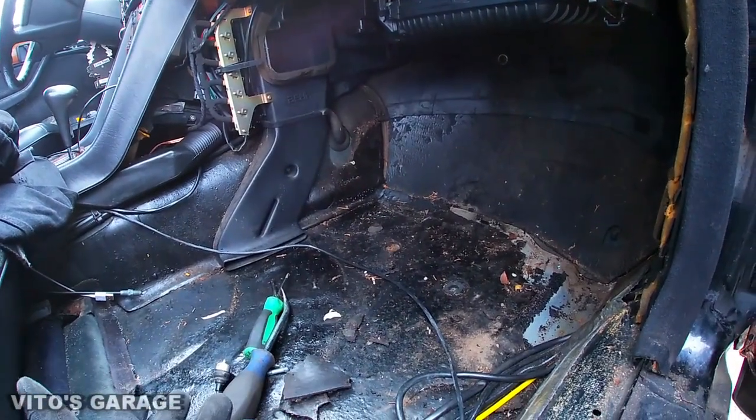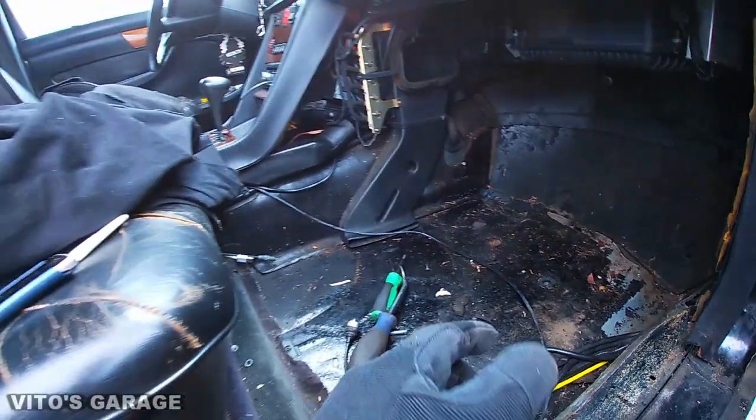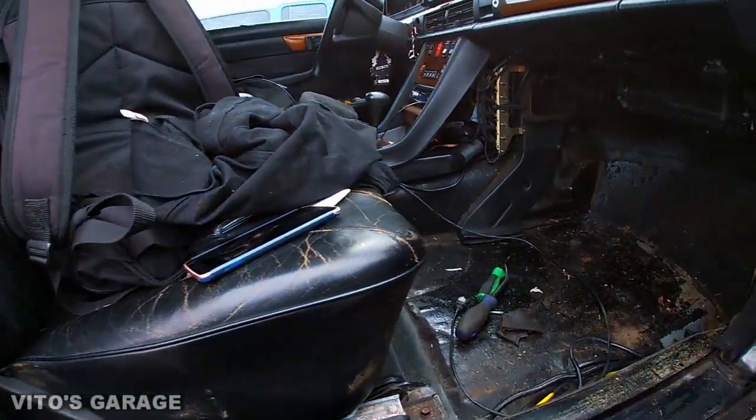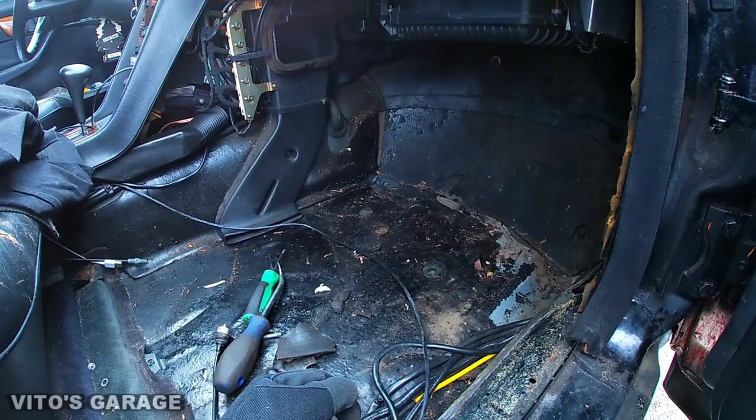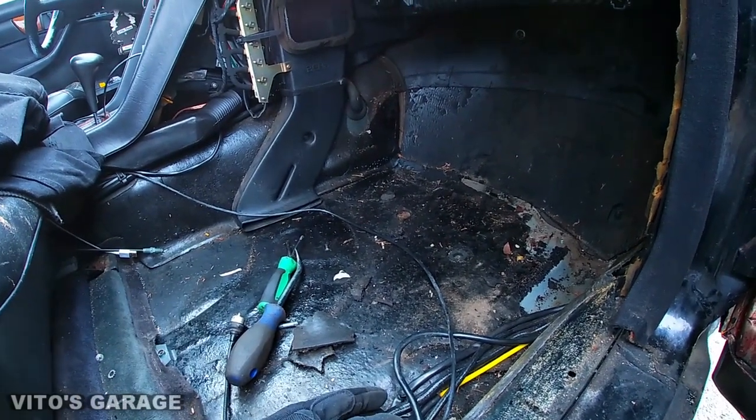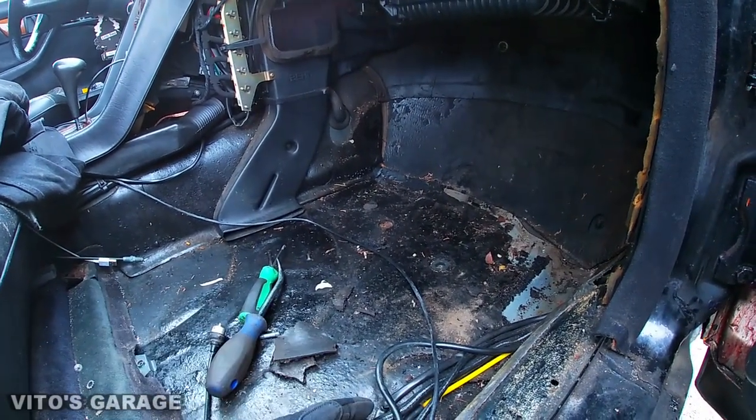In this car there's not too many places, but there are still some — especially where the seat area is. That's pretty common on these W126s and other old school Benzes. Let me show you something from underneath.